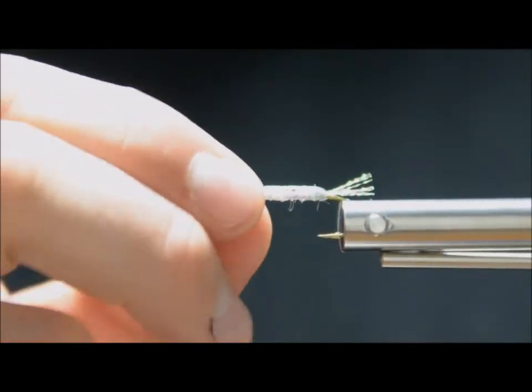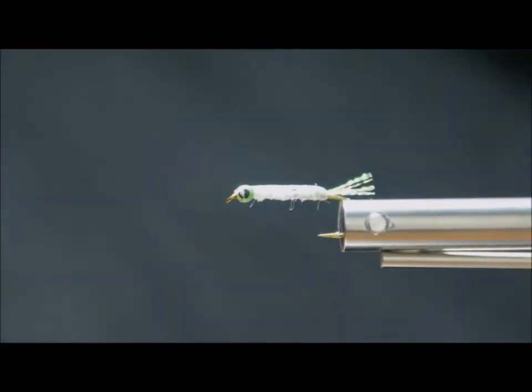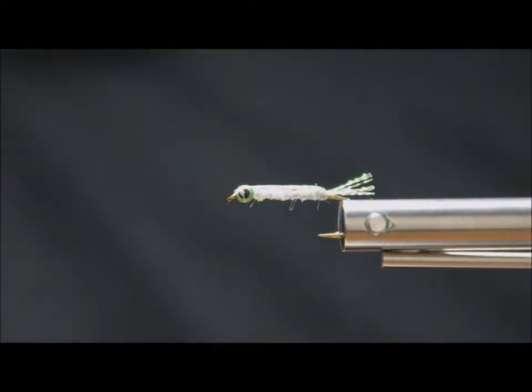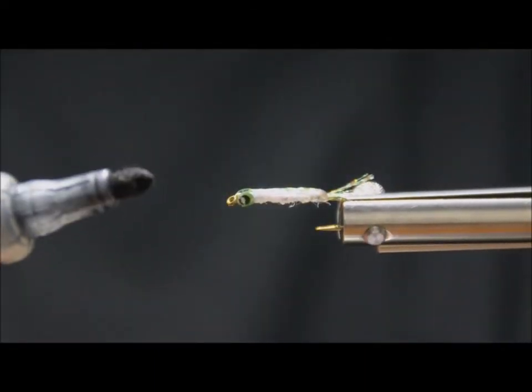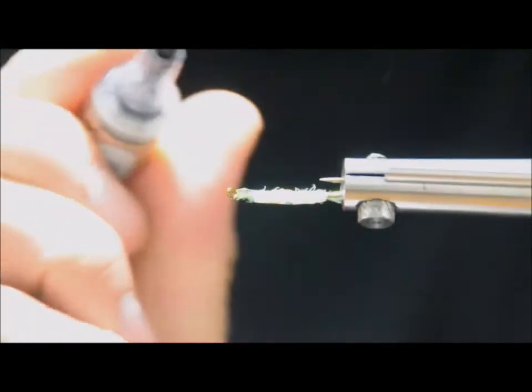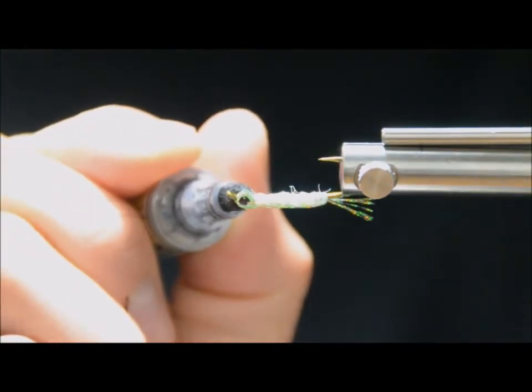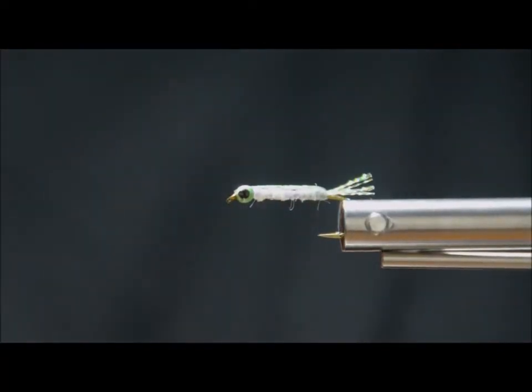One thing I've noticed is that the color on these eyes can come off on your fingers. So what I'll often do when that happens is take a black Sharpie marker and just touch the eye really quick — you can see it's solid again. I do think eyes make a big difference when fish are keying in on other fish.